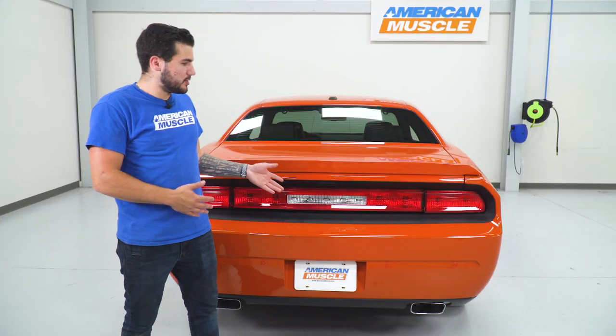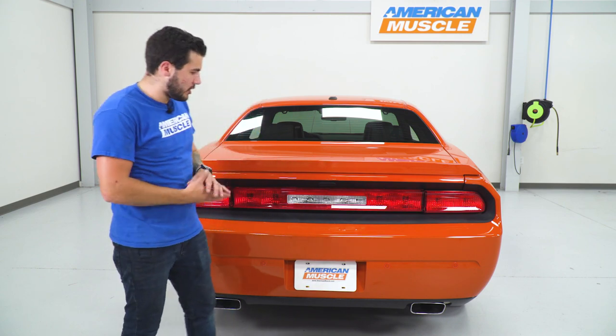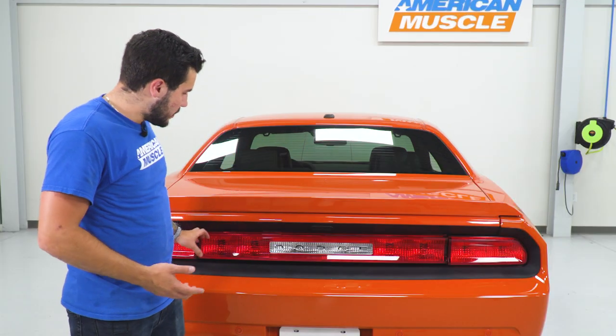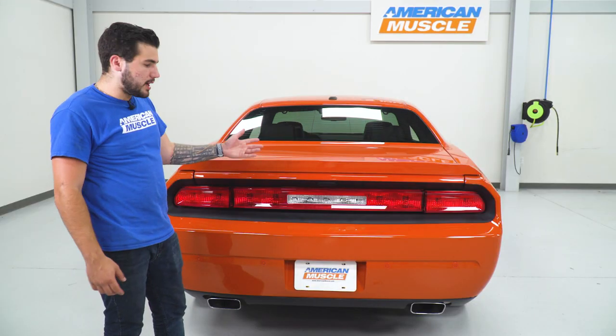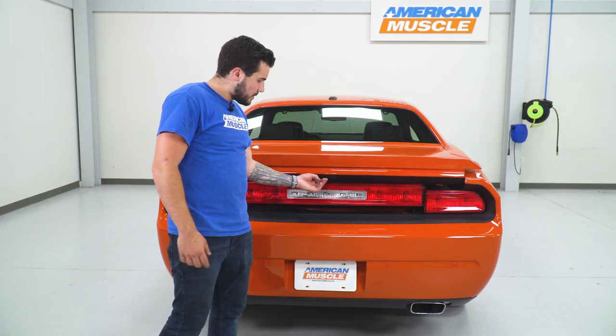First step is to pop open your trunk. On the Challenger, they are in three sections — the one main section here is on the trunk lid and the other two actually stay down when you pop your trunk. So first step, let's pop this open and we're gonna focus on this one up here, uninstalling that first.